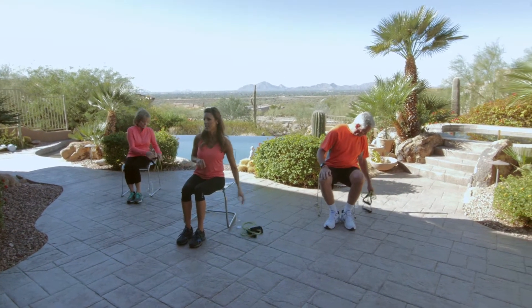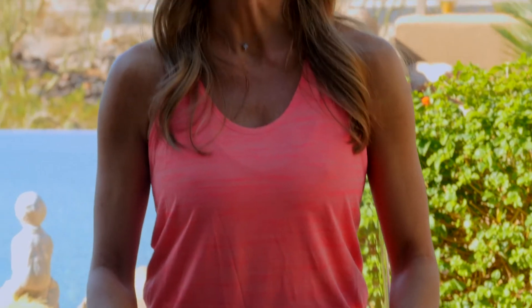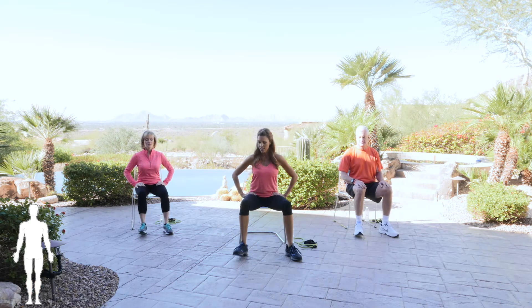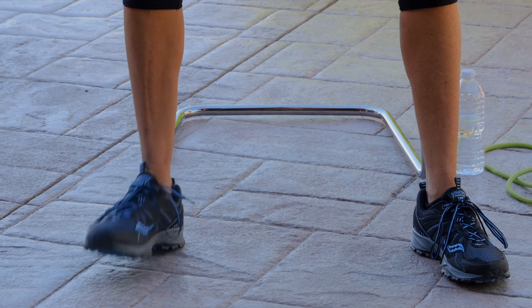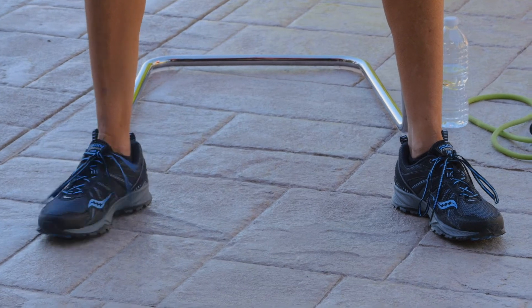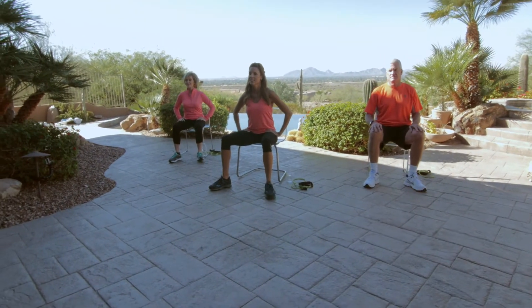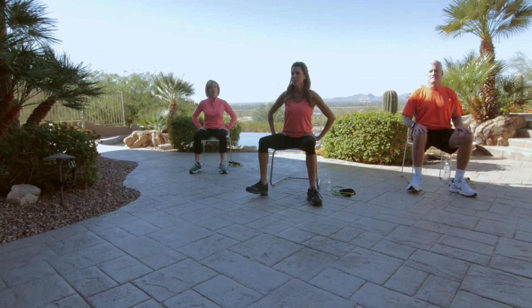We no longer need these bands, so go ahead and place them next to you. We have our knees about shoulder width apart and we're just going to start with a nice tap on that right foot. Try to give me a quick tap and stop. Let's do the other side — left foot, give me a quick tap. Stop. Other side, stop. Other side, stop. One more time, and stop. Other side — three, two, one. Excellent.